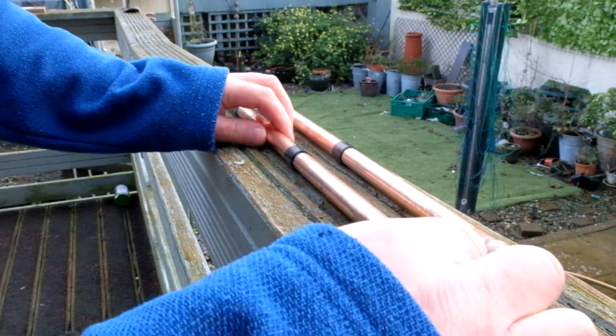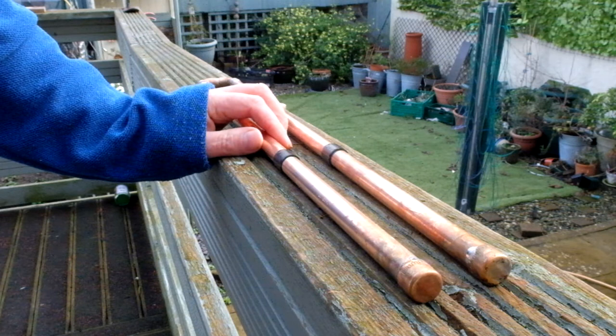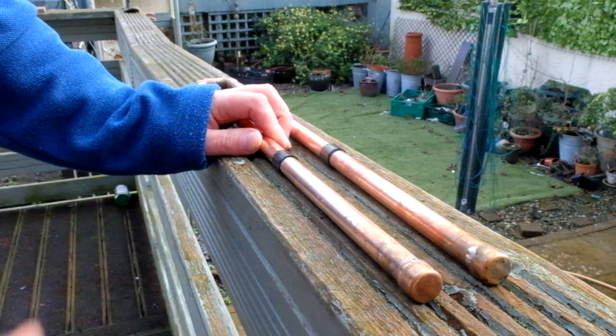In true Blue Peter style — here's one I did earlier. Not the best soldering, but they don't really have to be a particularly good electrical connection. These stop ends are here for another reason, which I'll show you next.